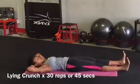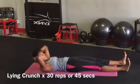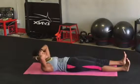Lower your legs to the mat, cradle your head in your hands, and keep crunching. You're almost there. Breathe, engage your abs, and keep your feet flexed.